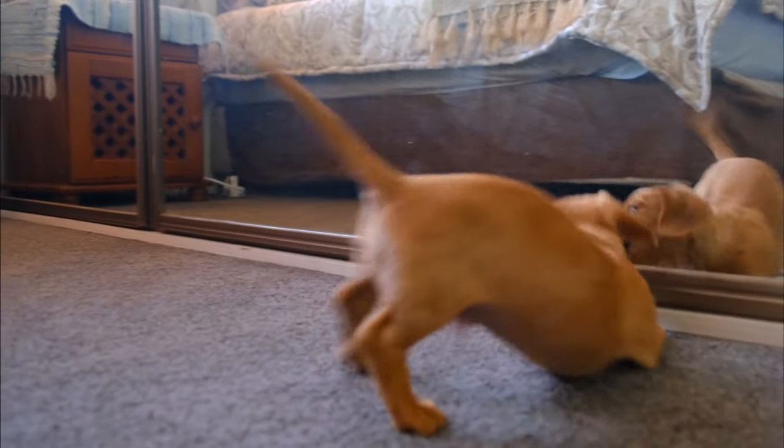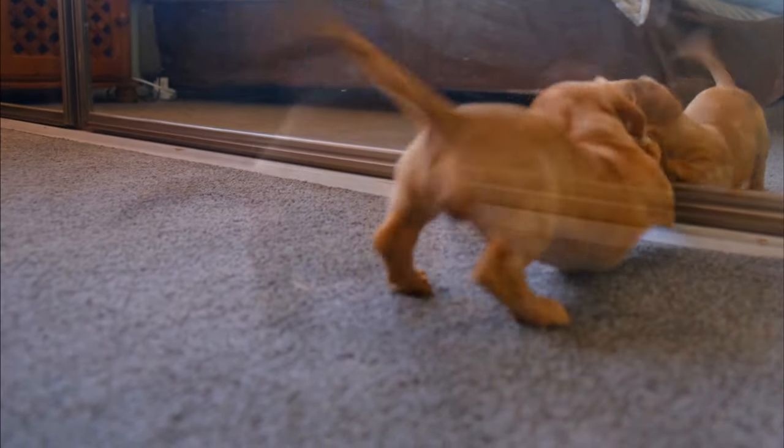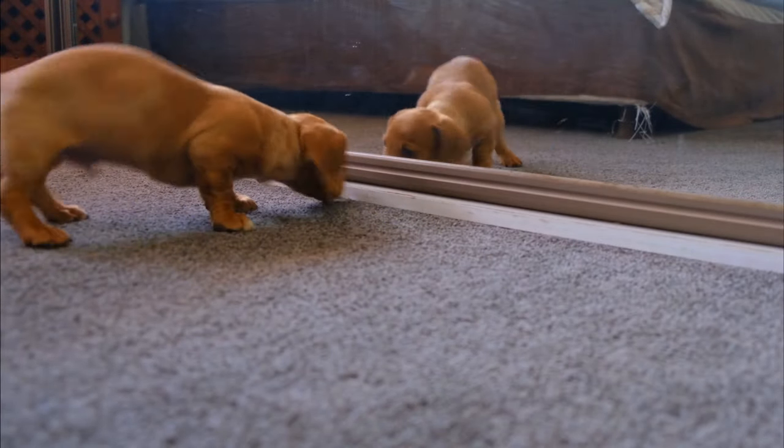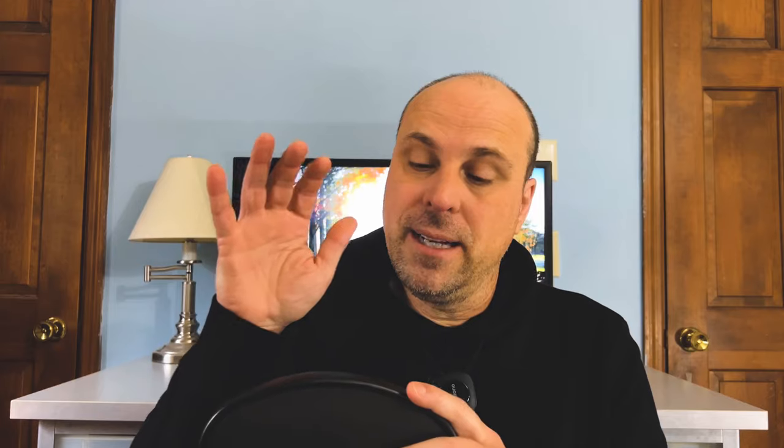Whereas if I switch to, say, a Gearbox or something else, I'd have to do a little bit more recalculating in my brain on how to play with it. Not much more that I can say about this paddle than what others have said — the hype is real. This is the best value paddle on the market right now.